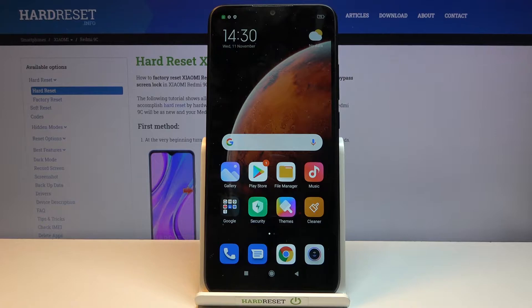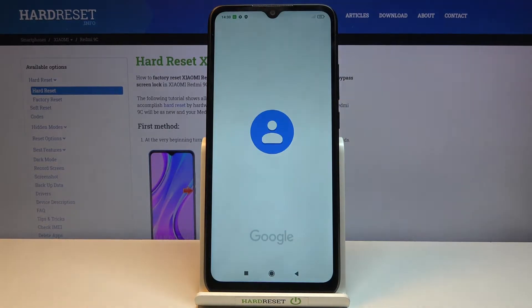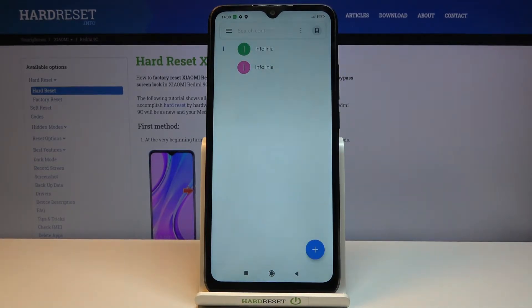To get started, you want to open up the standalone contacts app located in the Google folder. From here I'm gonna choose to not log in. As you can see we have two contacts which are basically the same — disregard them.